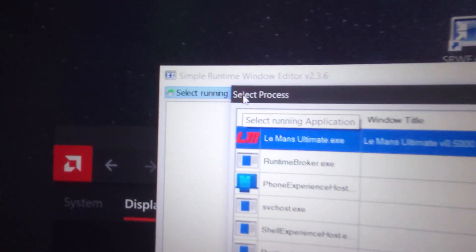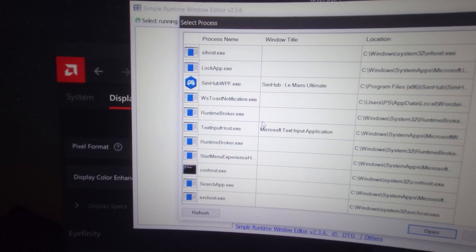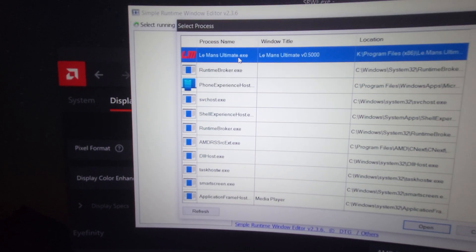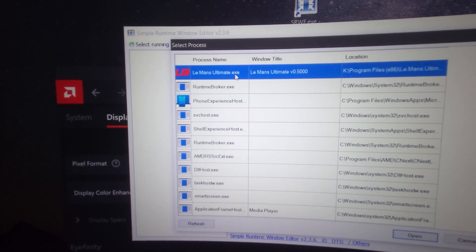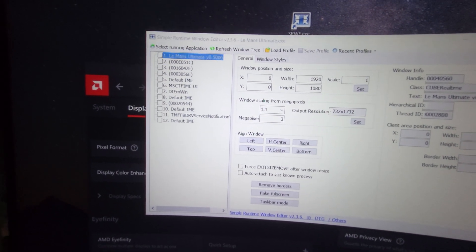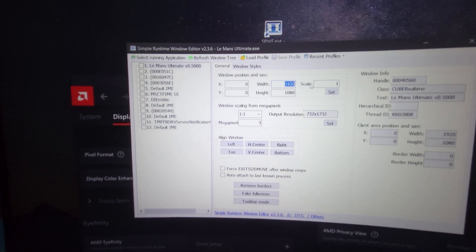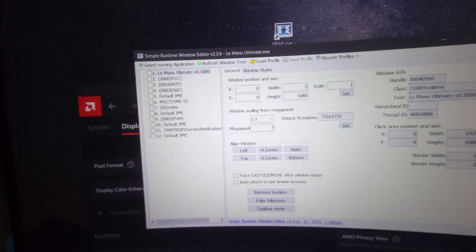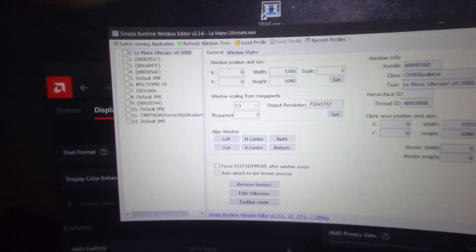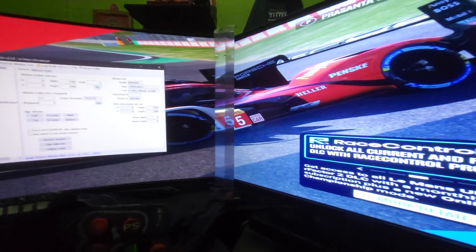Now select the running application. You have to search for Le Mans Ultimate — the first time you use the application you have to search for it here, but after that it will show at the top. Now go to your width and set it to 5760. Click on Set and look at that — all your triple monitors are now being used.